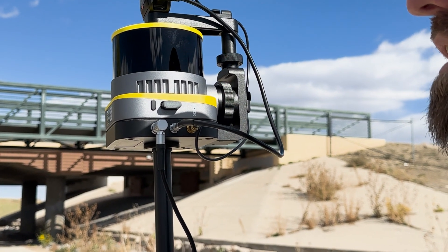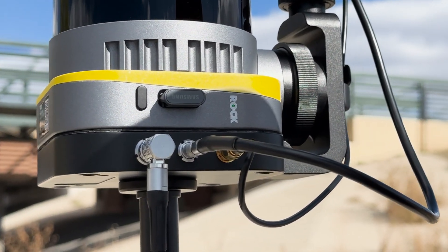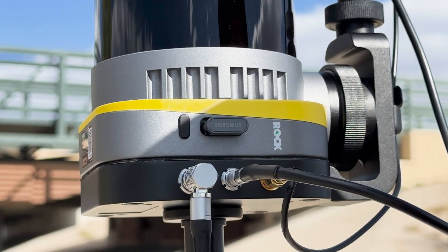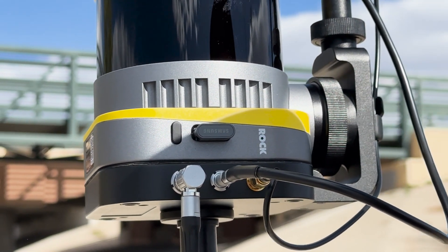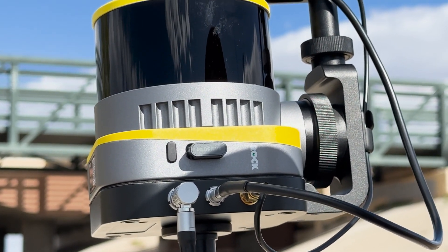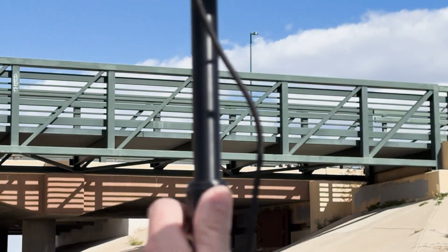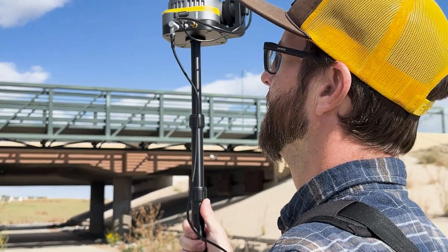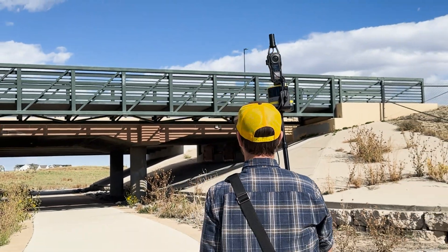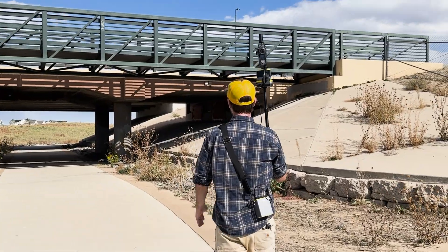Right now the unit is a little bit low — the main reason is so the shadow from my head allows you to see the green light. But once the static collection is finished, we're going to move the unit above my head so the scan is able to be unobstructed, and I'm going to start collecting data.